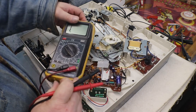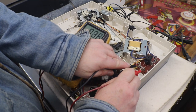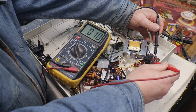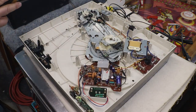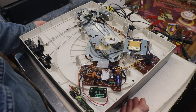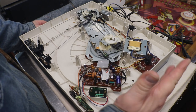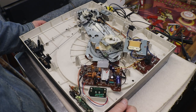Just a couple of fuses here. That one's good, and that one's good. All we're doing is checking continuity through the fuse to make sure it's not blown. Because once we put the bottom back on, we don't have to take it off and check the fuse — we already know the fuses are good.